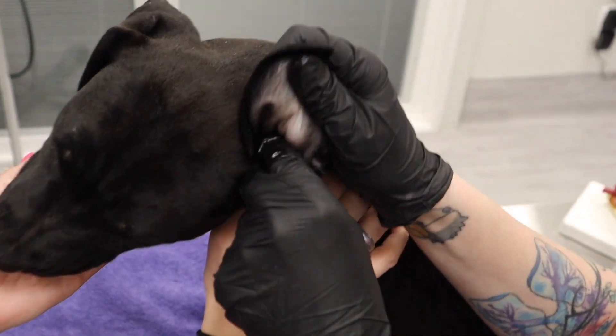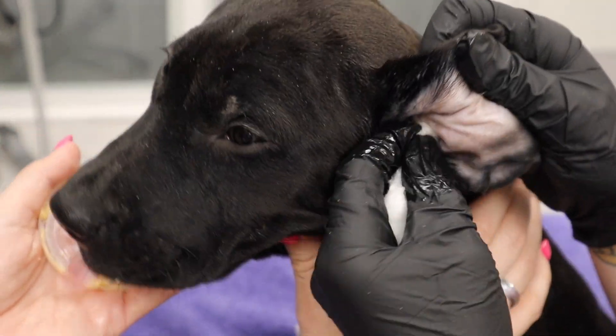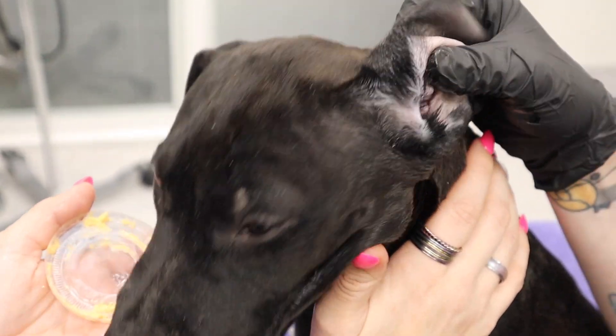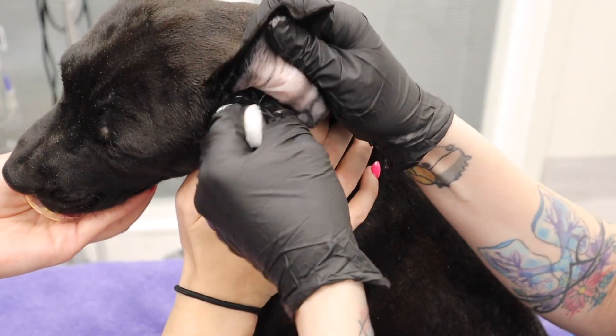Using a good ear solution most likely will not cause any issues if you leave moisture in there, but we always recommend taking excess moisture out to prevent a breeding ground for yeast and bacteria.